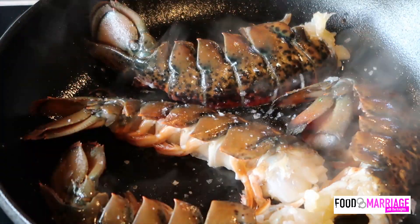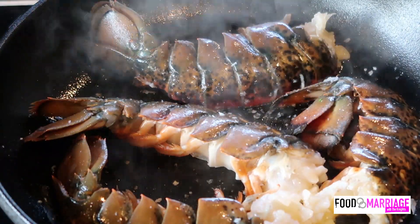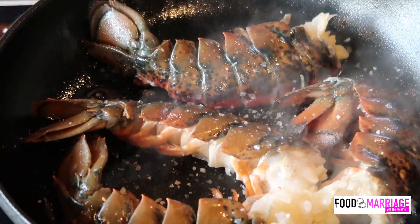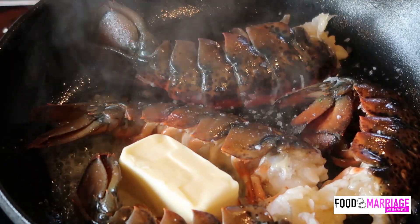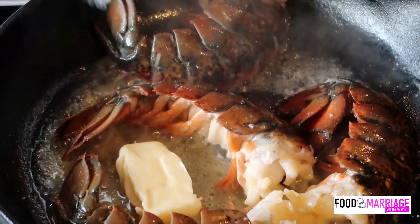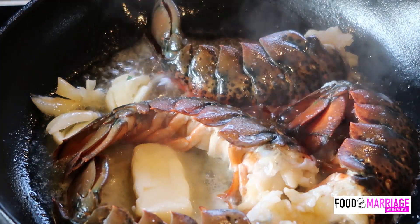Now, I've never had lobster tails before, or cooked them. How do you know when they're finished cooking? You'll see the color turn red. As we continue watching this cook, the temperature will allow them to turn red — it's a little bit more of a brown right now, but you can see that beautiful red that lets you know that they're done. Then you got your butter in, your garlic, and your Dijon mustard.